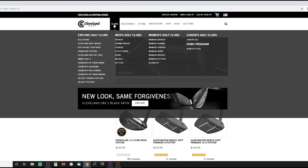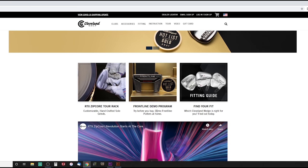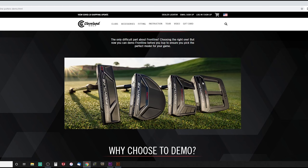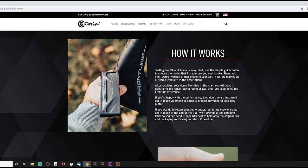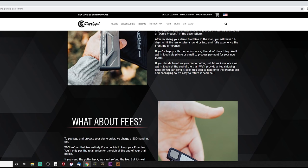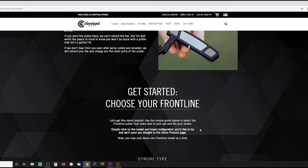I also wanted to show you one other cool thing on Cleveland's main website — their Front Line Demo Program. If you want to test the putter before you officially buy it, you can try it before you buy it. You pick one of the putters, get up to 14 days once you receive it to hit the range or play a round. If you're happy, they process the payment. If not, you send it back and they only charge a $30 handling fee.